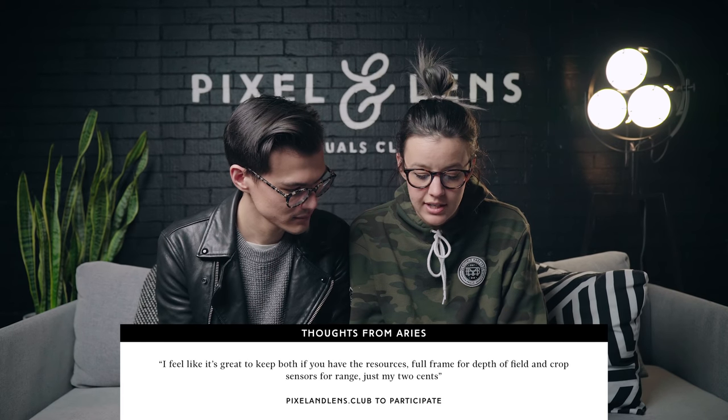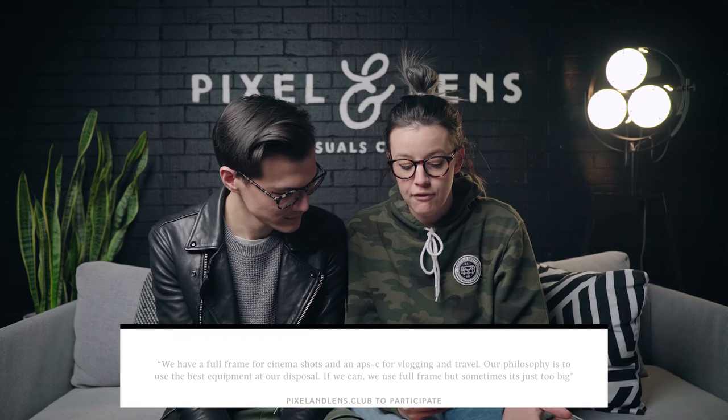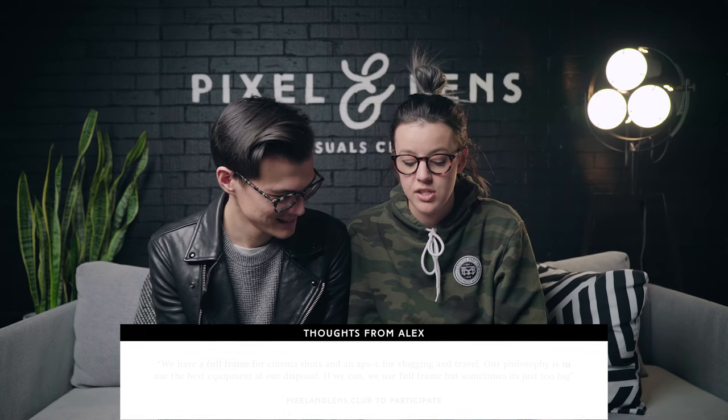Aries says: 'I feel like it's great to keep both if you have the resources — full frame for depth of field and cropped sensors for range.' Personally I wouldn't keep two bodies on hand unless you needed a backup or second camera. We have always had two camera bodies that shot video and photos. If you're a professional wedding photographer you absolutely need a backup body on you at all times. Alex says: 'We have a full frame for cinema shots and an APS-C for vlogging and travel. Our philosophy is to use the best equipment at our disposal — if we can, we use full frame but sometimes it's just too big.' For travel vlogging with carry-ons and run-and-gun shooting, APS-C is probably a better choice.